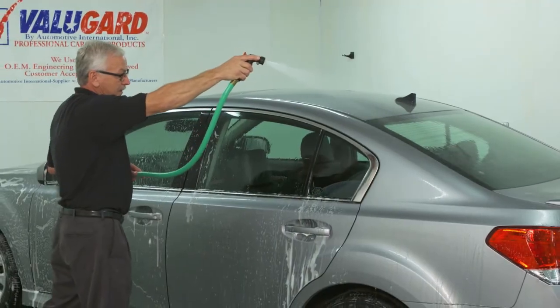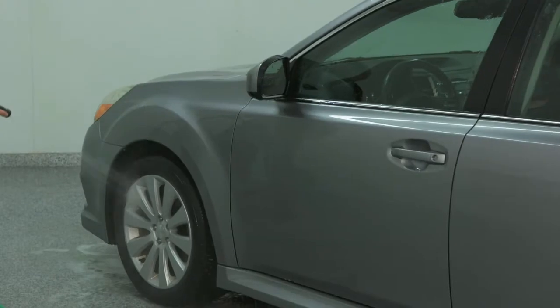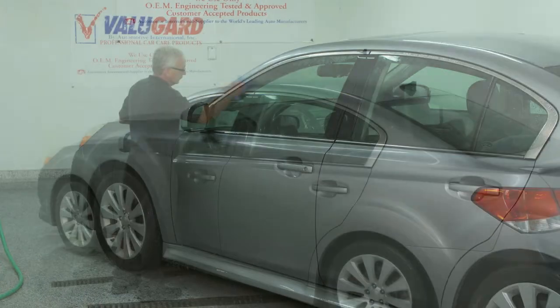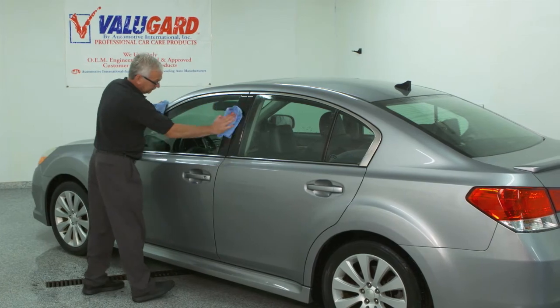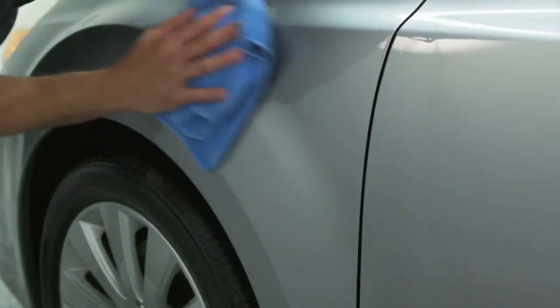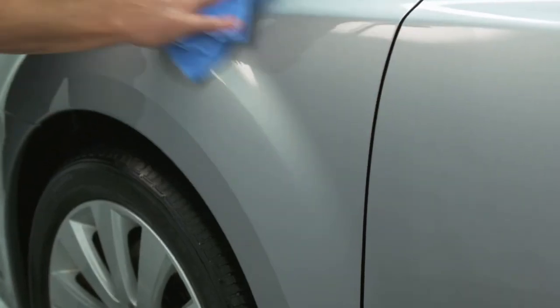Rinse the entire vehicle completely from top to bottom until all of the coating and suds have been removed. Dry the vehicle completely using clean soft towels or a chamois and check for complete removal of the coating and any overspray.